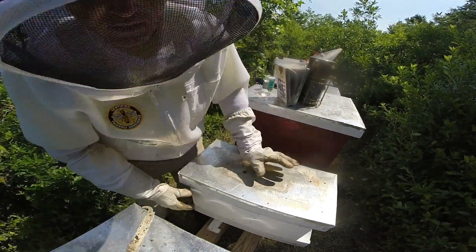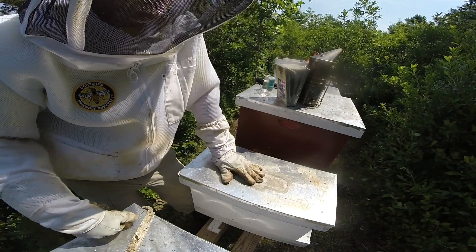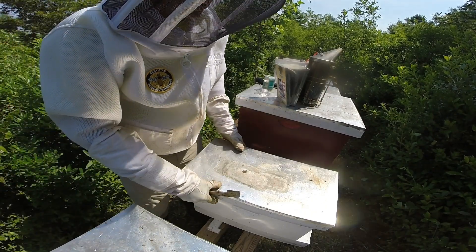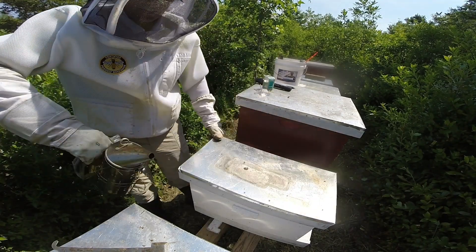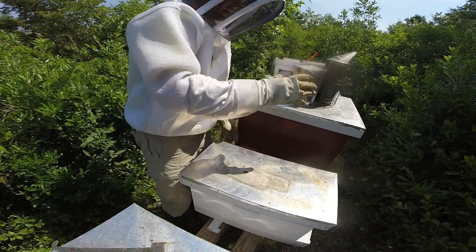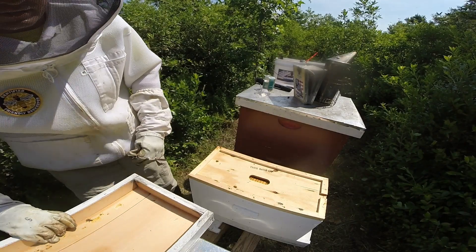I need to start making some notes. Hive four was pretty strong coming out of the winter, and then I just ran into some issues really. Either way, made the decision to reduce them down to a nuke, and here we are, July 4th.